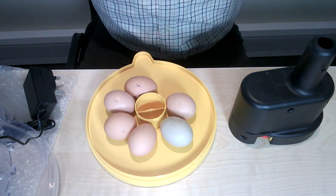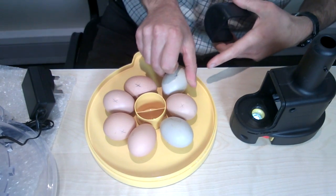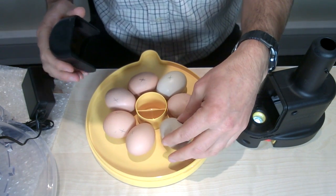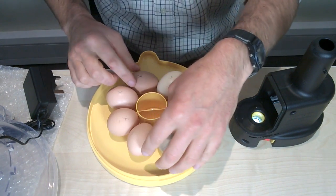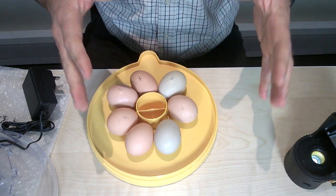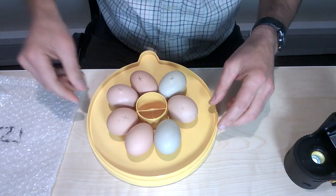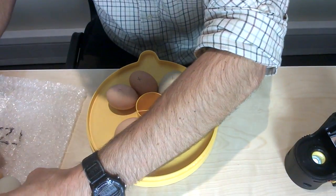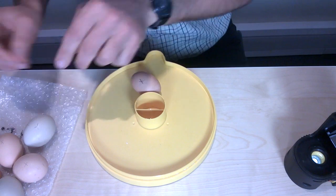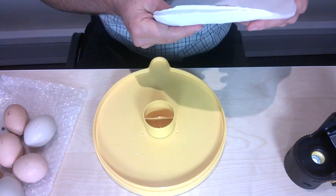At day 19 we want to prepare for hatching. If we take our eggs out of the incubator, keeping them in the upright position at the point we've marked them, what we want to do is take a piece of kitchen roll or J-cloth — which is very good — and just cut that out to shape.